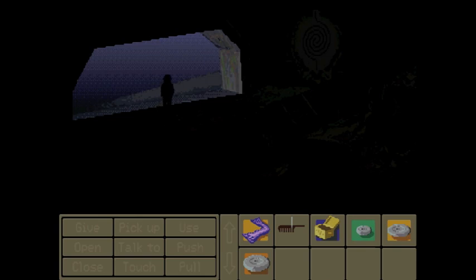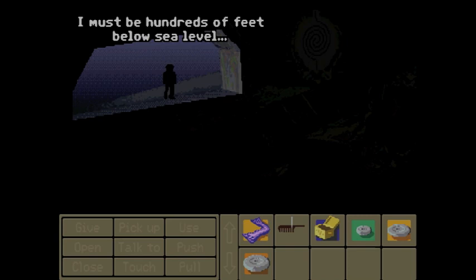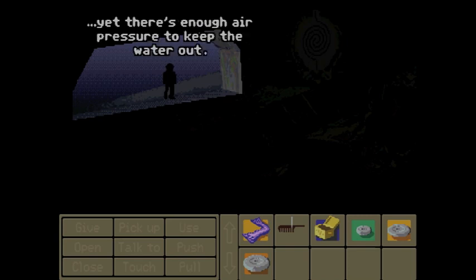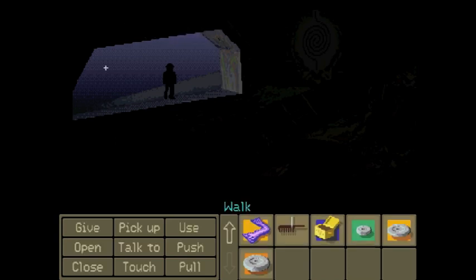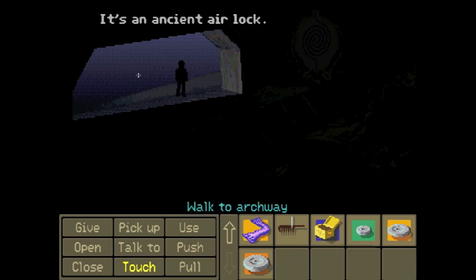I thought we were underground. Amazing — I must be hundreds of feet below sea level. There's enough air pressure to keep the water out. It's impossible! Well, maybe you are dead and this is all a dream. Touch archway — it's an ancient airlock.